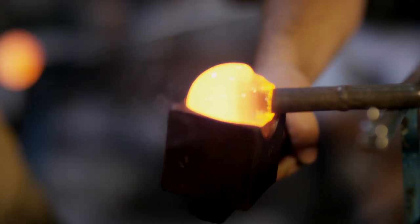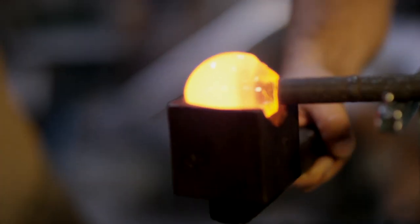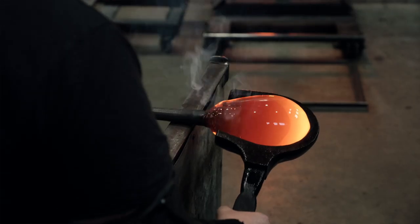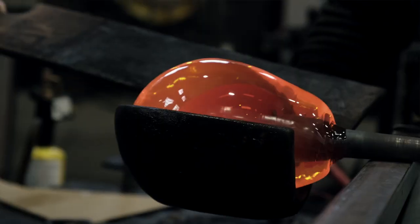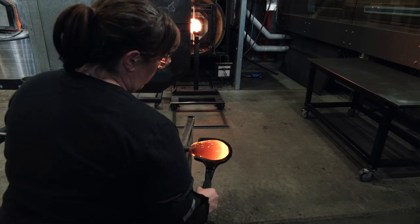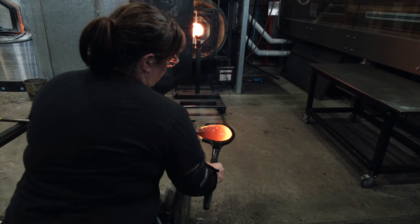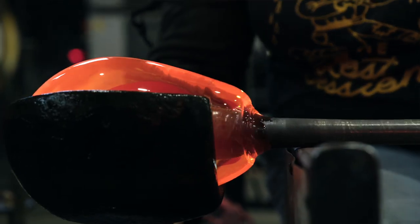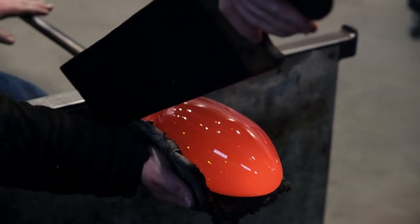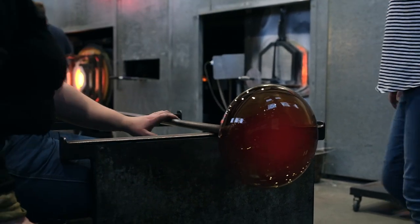Wooden blocks are a really common tool in the process of blowing glass, often made from a fruit wood or any other timber that has a low amount of sap. They're sculpted in a form that helps the gaffer manipulate the shape and control it at different stages of the process. Timber is wonderful because it can disperse the heat and also adds a layer of steam between the tool and the molten glass.